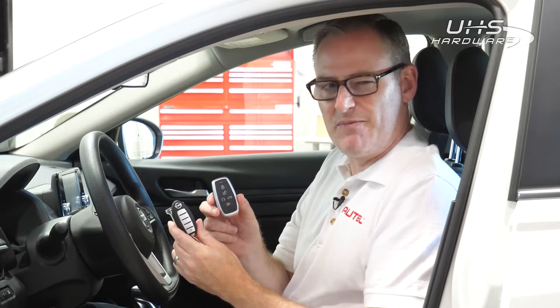With the basic iKey, we match up the amount of buttons he has, as well as the functionality, to make sure that he still has the dedicated remote start button that the OE key had. Now, let's take a look at the KM100 and see how it is to generate this key.